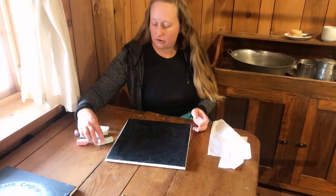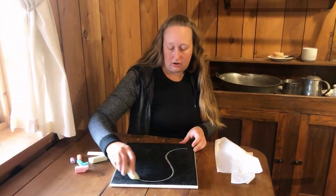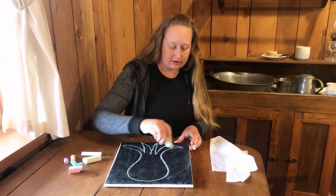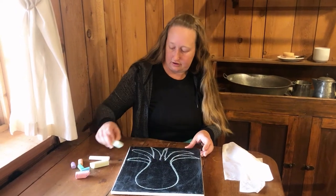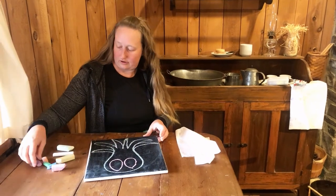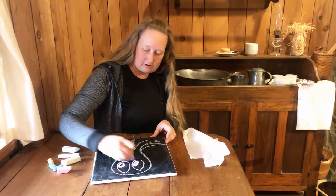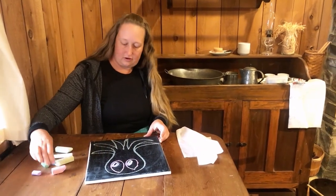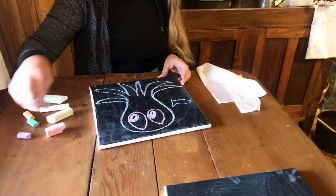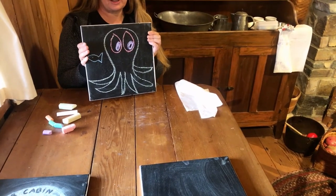So you can, of course, draw whatever you like on your chalkboard. Personally, I'm a fan of our Tacoma Octopi. But you can draw whatever sparks your creative imagination.